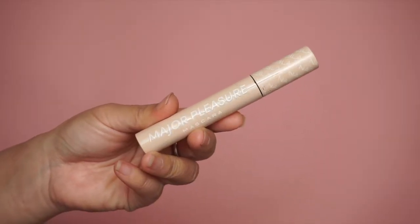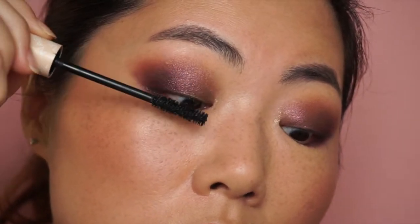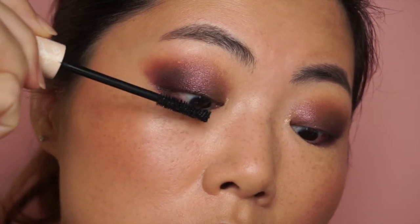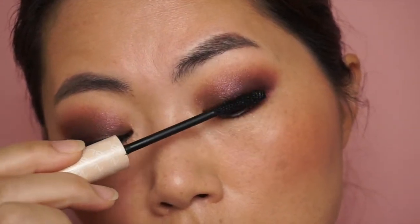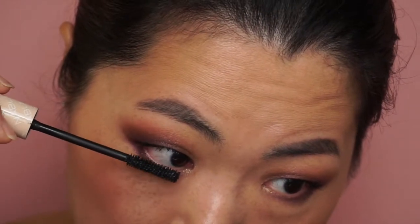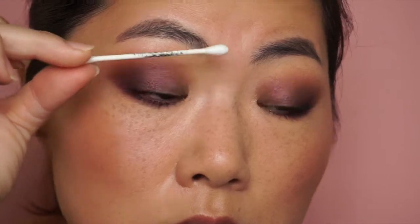I'm just adding some mascara — just Major Pleasure mascara, the one I prefer to use right now. As always I remove the excess. And I'm done with the eye look.